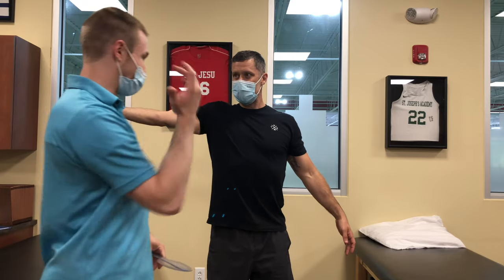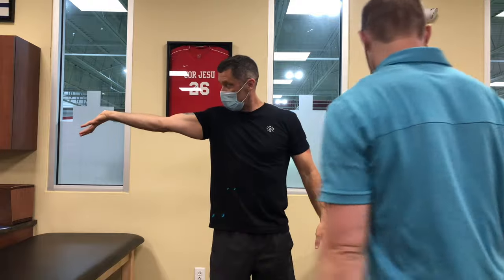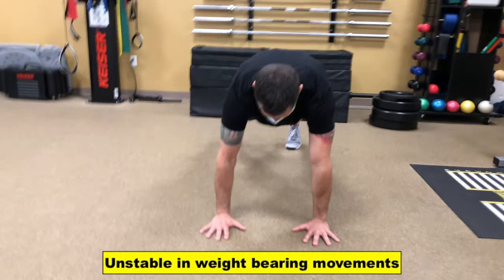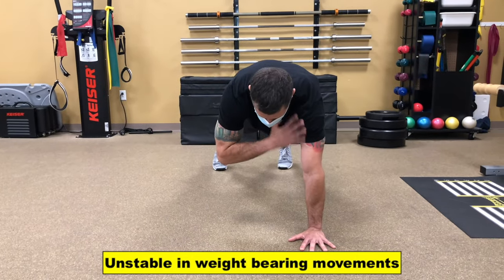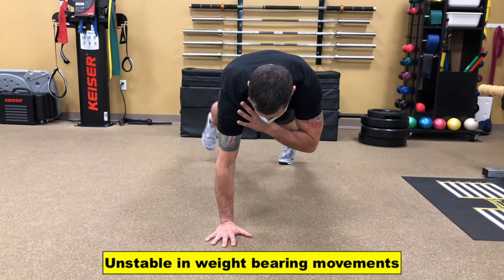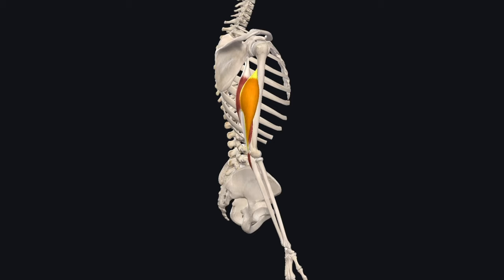Jack is an avid CrossFitter who has been dealing with right elbow pain and stiffness for almost five years. You can see here a big difference side to side at the start of our session. While he could easily perform a shoulder tap when weight bearing through his left arm, the mobility restriction in the right hampered the stability.